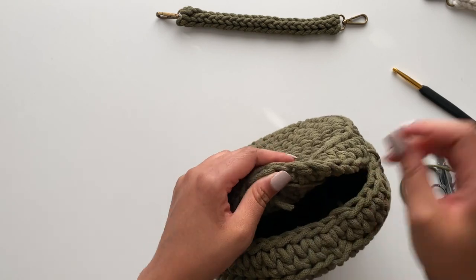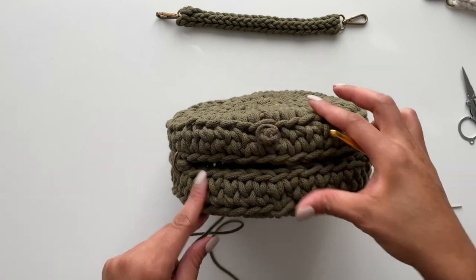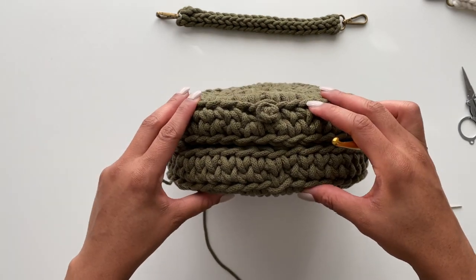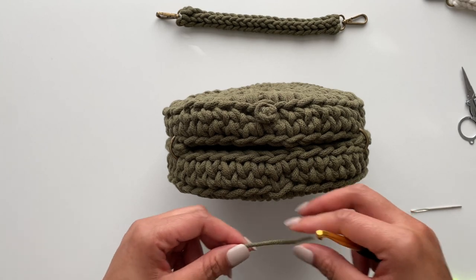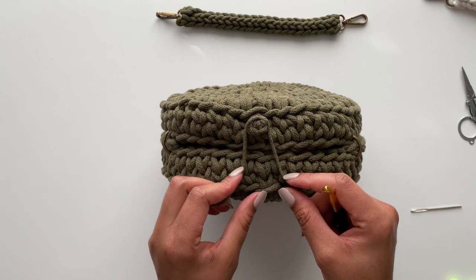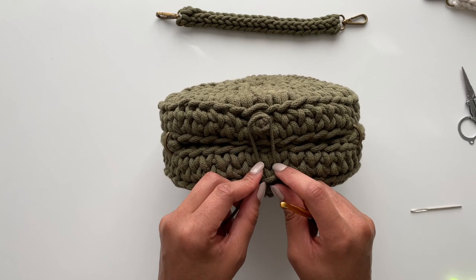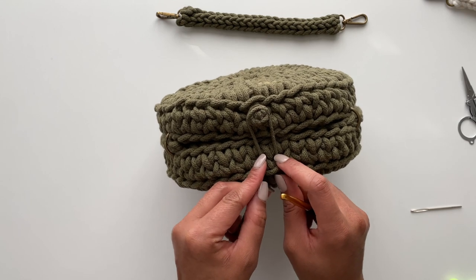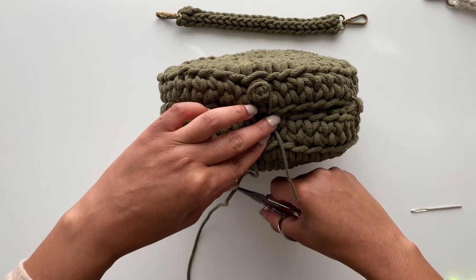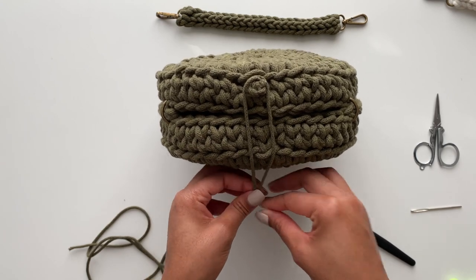Now weave your ends — I'll weave my ends off camera and be right back. So on this side we have our button, and it's pretty low profile. Now we want to create the part that goes around the button and attaches on this side. I'm going to measure out some cord just to see how much I need to pull it closed, then secure it. I think that's pretty good — it pulls it pretty closed. I'm going to take my scissors and cut some cord.